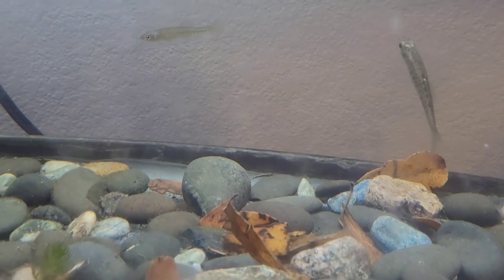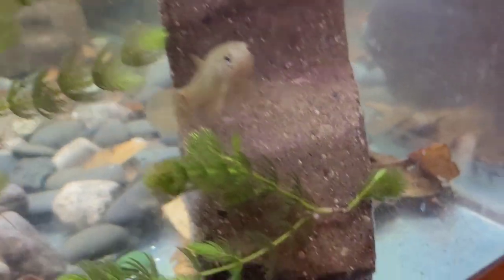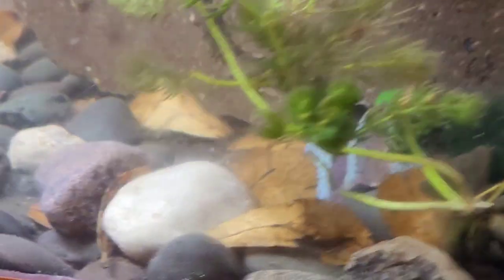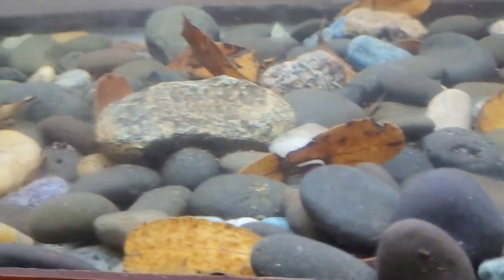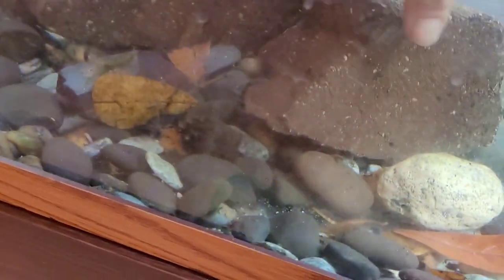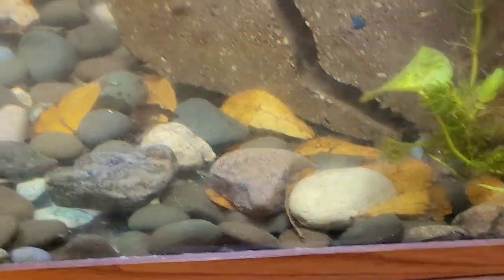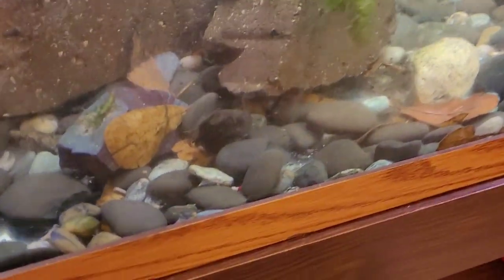There's also a mud minnow — I got him in some bait too. Super beautiful and graceful — I just love them. But I'm looking for... he likes to hide and be on the ground. I guess I'm not sure — he'll pop up eventually. He's a little darter.